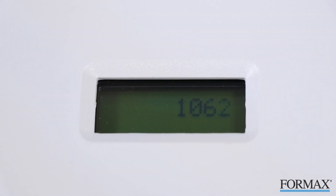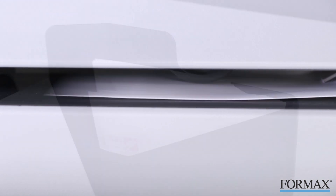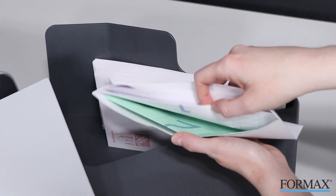A resettable digital LCD counter accurately keeps track of how many envelopes have been opened. The fully enclosed slitting mechanism neatly and safely opens the envelopes from end to end with no messy scraps and without damaging the contents.